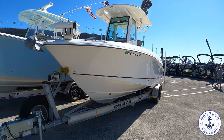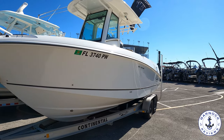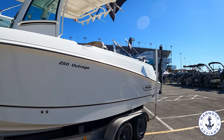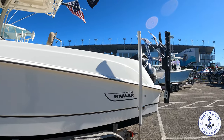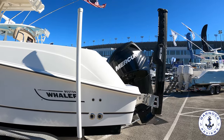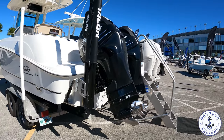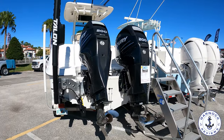Hey everyone, welcome back to Garnet Reviews. Today we're checking out a 2014 Boston Whaler 250 Outrage that was on display at the Daytona Beach boat show earlier this year. This one's actually been sold since I filmed it, but I thought I'd still share it with you on the channel, so you get an insight of what this boat's like and what sort of budget you need when shopping for something like this. At the boat show, this one was on offer for £109,695, and that included the trailer.